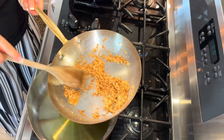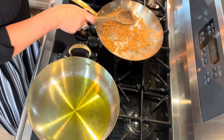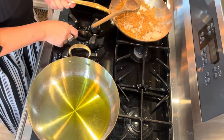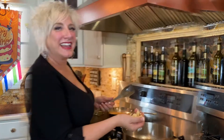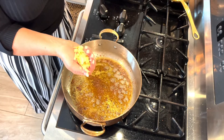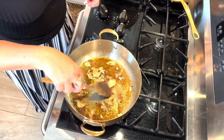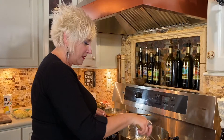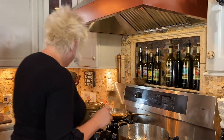My breadcrumbs are done. See how yummy that is? They're just perfectly browned and they taste delicious. So now we're going to set those aside. I've got this beautiful handful of fresh garlic that Berry just smashed — I'm going to sauté that now. Put that in there with the anchovies. I wish we could smell over the phone — it's so good.